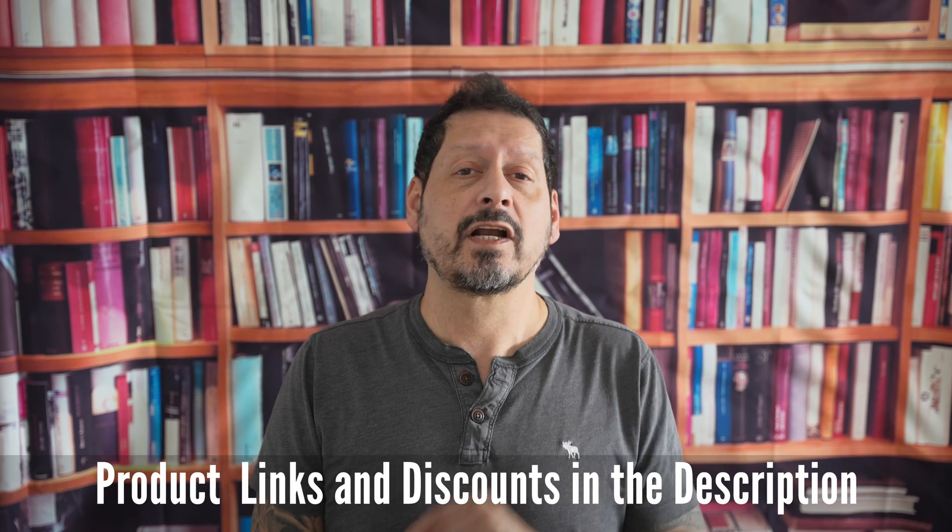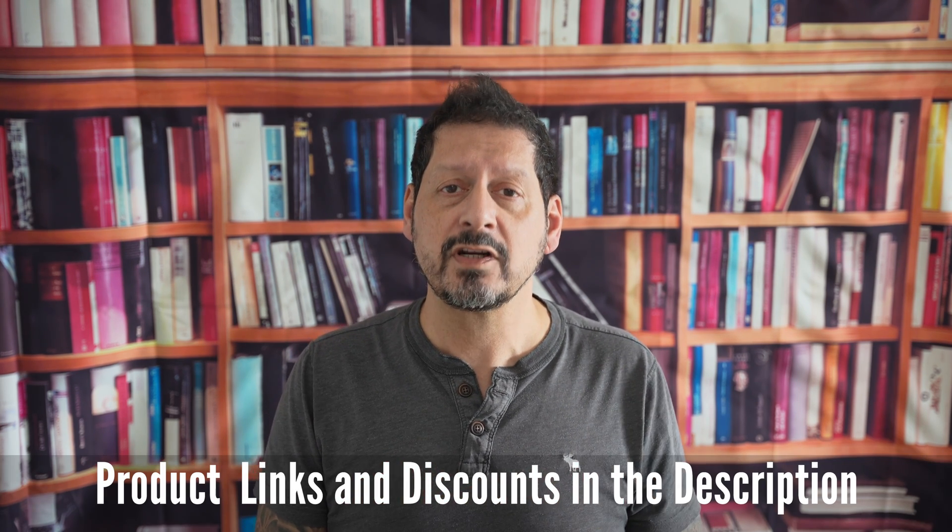I will leave any product links and discount codes in the description, and if you have any comments or questions then please leave them below. If you liked the video then please give it a thumbs up — it really does make a difference. If you'd like to see more of my content, please subscribe and click on that bell icon. Thanks for watching, and thanks to WinX DVD for sending me this pretty useful software. I'm Dave with Seeing Through a Lens, and I'll see you next time. Bye for now.